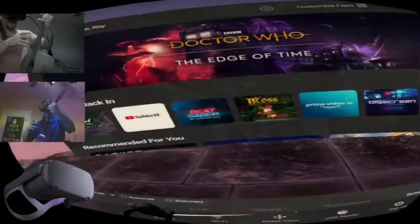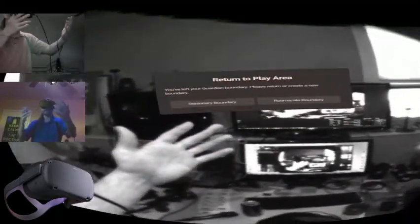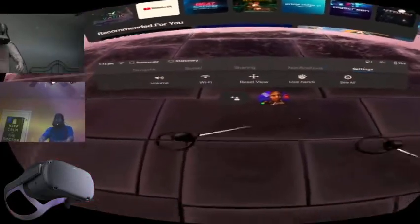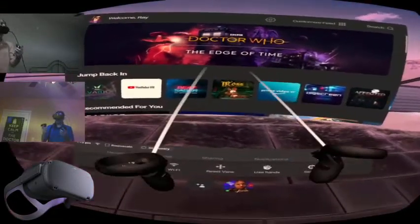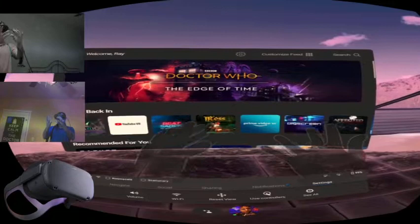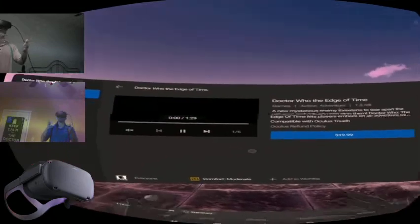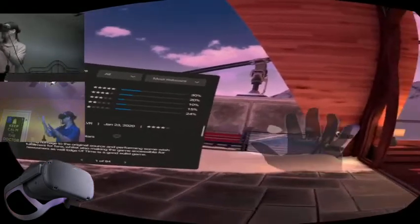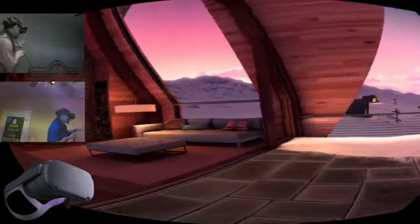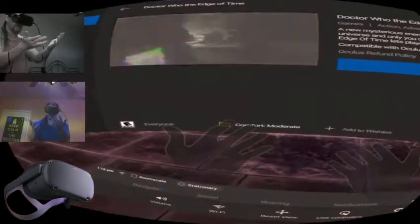Not very well — you can't play guitar very well with hand tracking. That's a good fun time though. If you're into this, thumbs up and share it on Reddit. It looks like it switched me back to controllers. Eric for President actually referenced one of my videos where I was showing the pass-through camera.